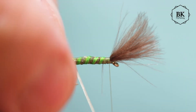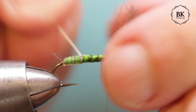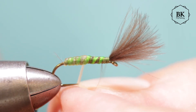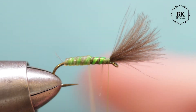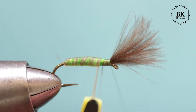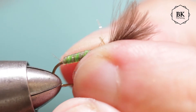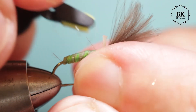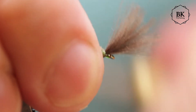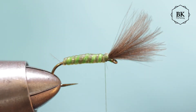Now we are going to start wrapping the catgut, nicely one wrap next to the previous one. I will use my hackle pliers for this to cover the whole body. I am almost short here - maybe use a bit more, like 7 cm for size 14.